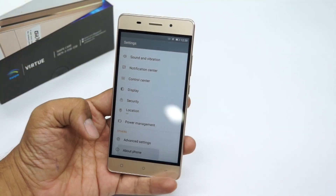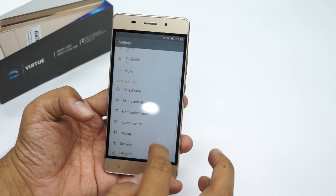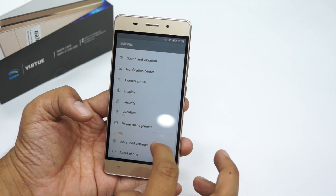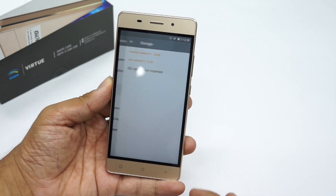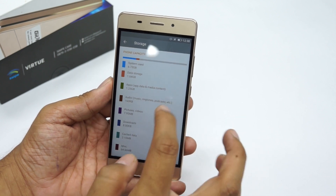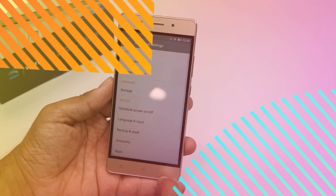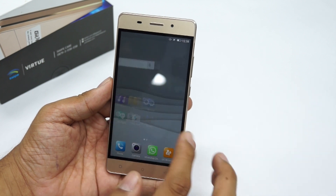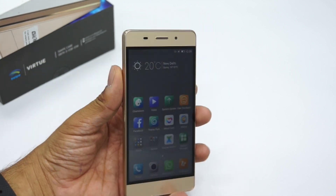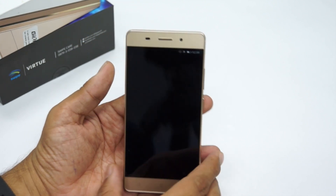Under About Phone, the device runs Android 5.1 Lollipop. Checking internal storage under Advanced Settings, this device actually has 32 GB of storage with around 23.63 GB available, which is pretty good. The device feels a little laggy, but the best part is that at 13,000 rupees it comes with 32 GB of internal storage and 3 GB of RAM.